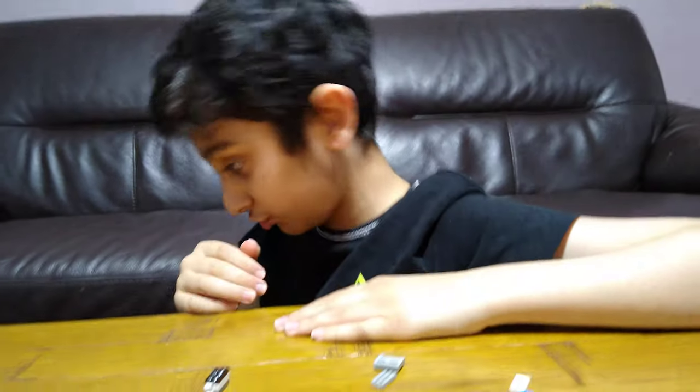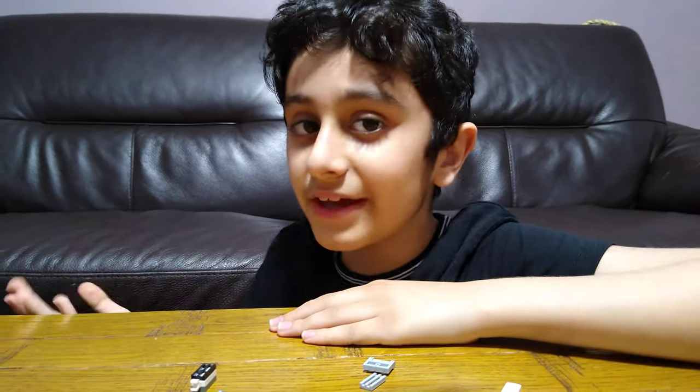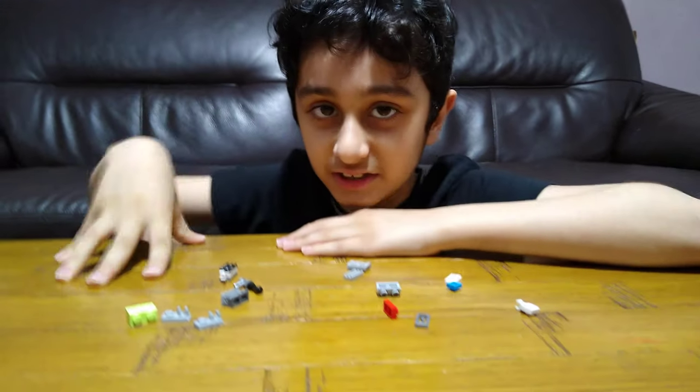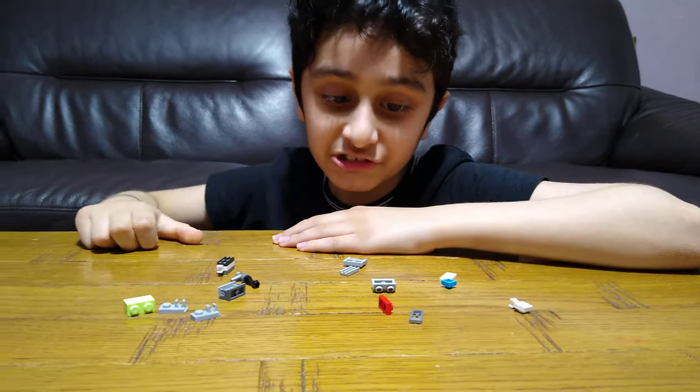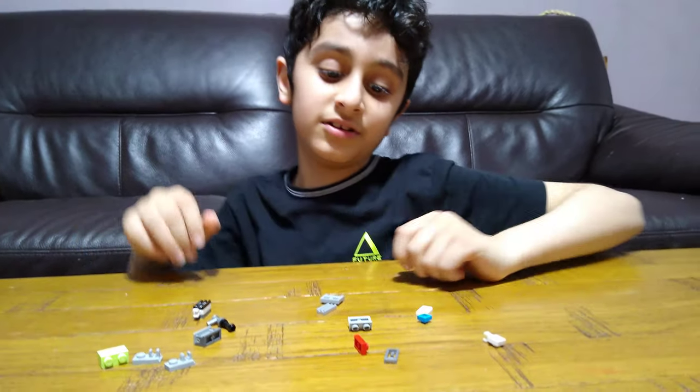Hey guys, today I'll be showing you how to make a LEGO Among Us transformer. It might not be the best because I make transformers — I've never made an Among Us transformer — so it might not be that good, but at least I made one.